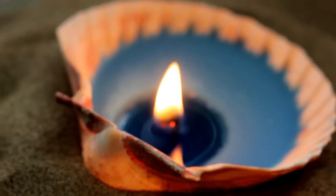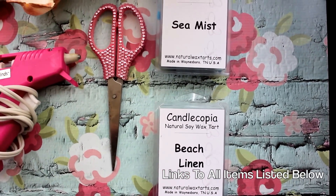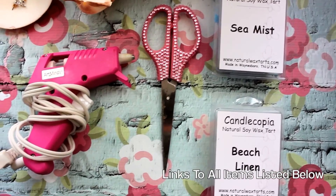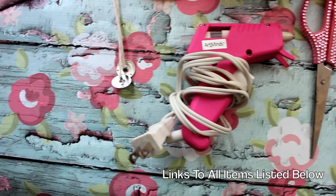What you're first going to need is some candle wax. I picked mine up from Amazon — I'll put a link below. It comes in a zillion different scents. I chose beachy scents because we're making seashell candles. Pick up some scissors, you're going to need some hot glue, a hot glue gun, and you're going to need wicks.